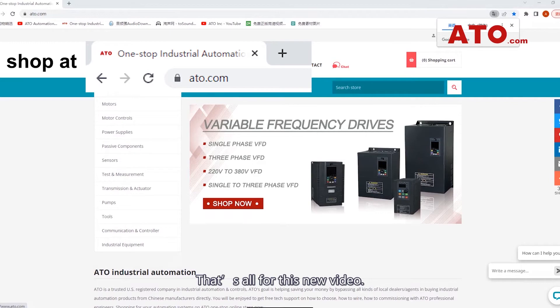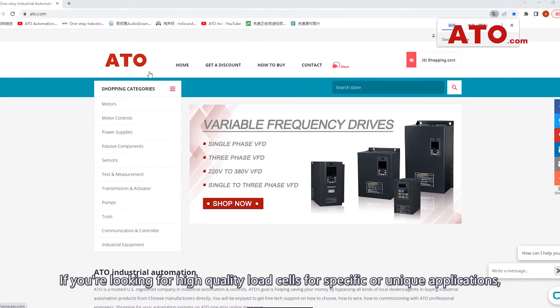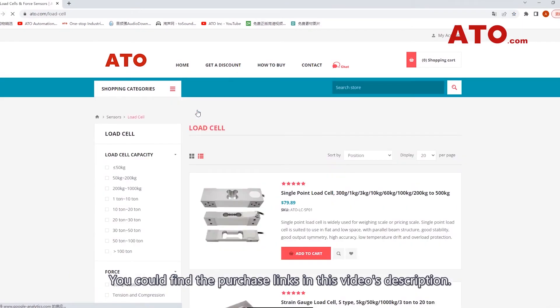That's all for this video. If you're looking for high-quality load cells for specific or unique applications, contact us online today. You can find the purchase links in this video's description.